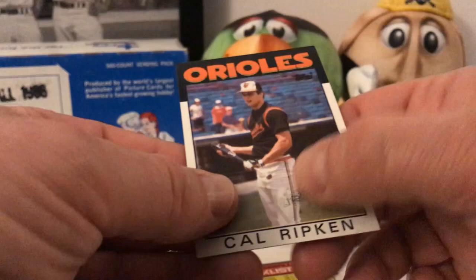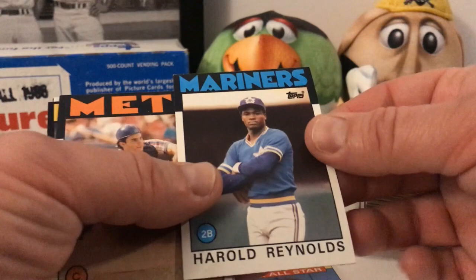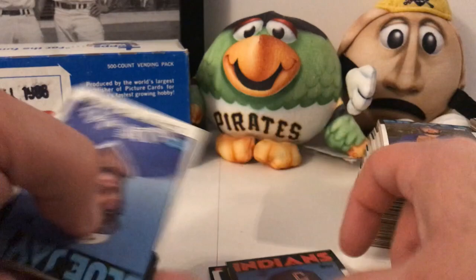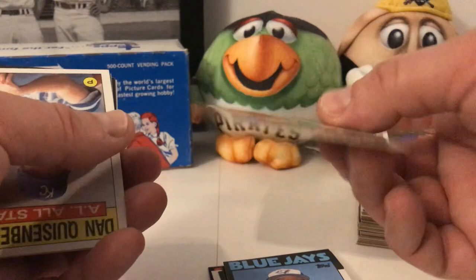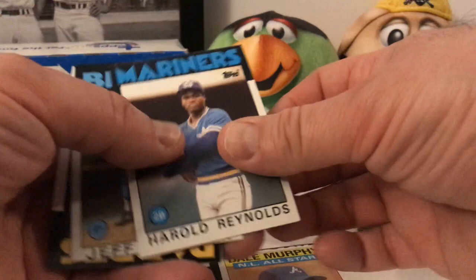George Brett all-star card, not too bad. Harold Reynolds. This card is pretty bad top to bottom but it's still not a bad card. Kirk Gibson in pretty decent shape. Dan Quisenberry, Dave McGaffer. Marjorie McDowell, Dale Murphy. Harold Reynolds again — the centering is better on this one. It's definitely worth seven dollars, there's no doubt about that. Let's get to the rest of this pile and finish up.